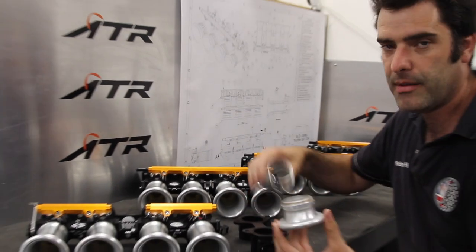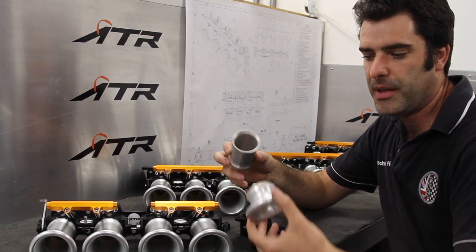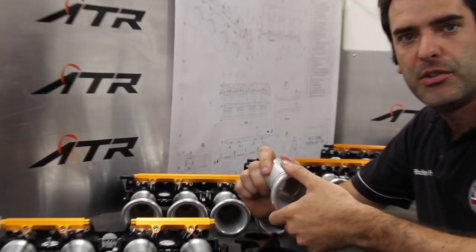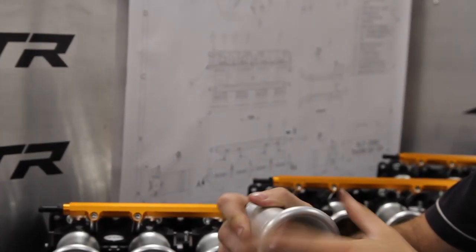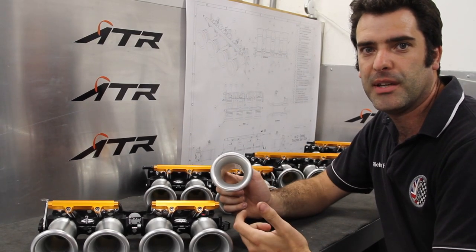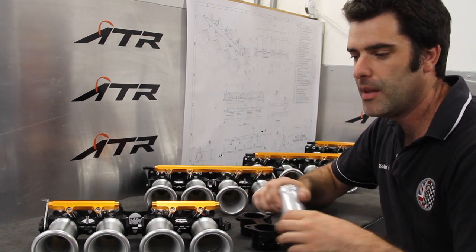The air filter backplate is then attached from the extension to the trumpet in the gap there, so it screws on and locates, making a very easy installation with no fixings that could potentially fall out and get into the engine.